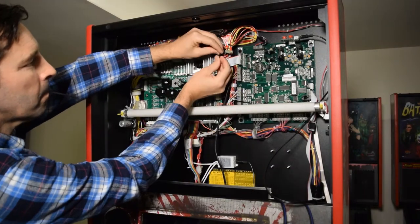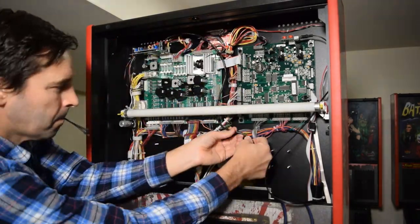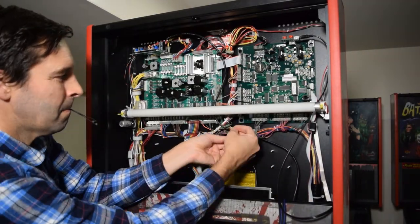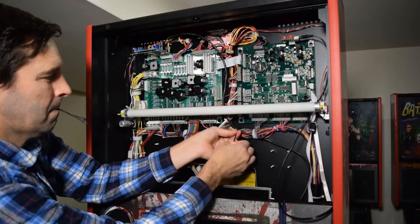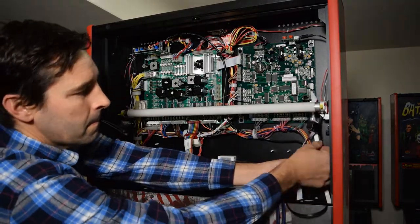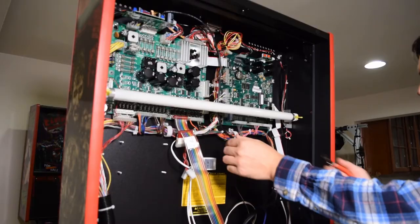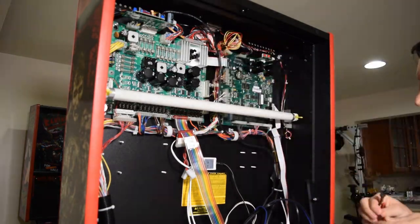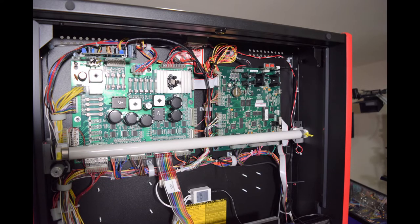Now is a good time to tidy up the wires in the back box. Grab a few zip ties and secure the power cable and the audio cable. Make sure to leave some slack in the cable so they do not pull on the boards when lowering the head of the pinball machine. Don't forget to trim off the excess zip tie material. Here is how it should look with the zip ties in place.